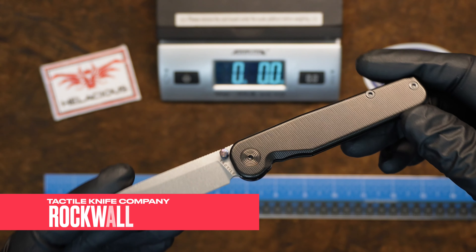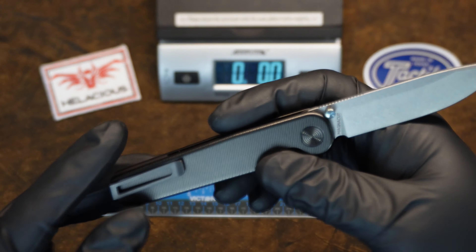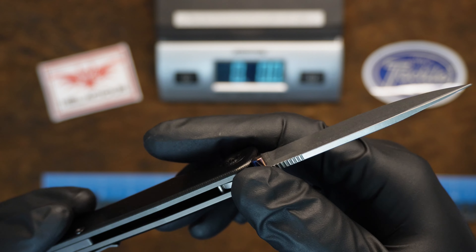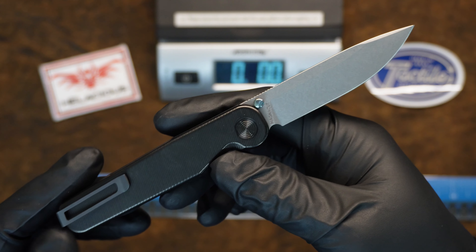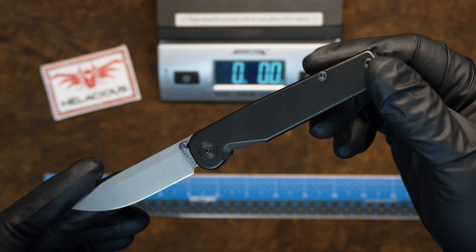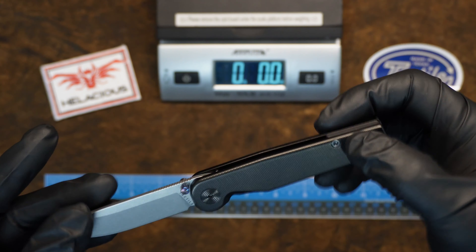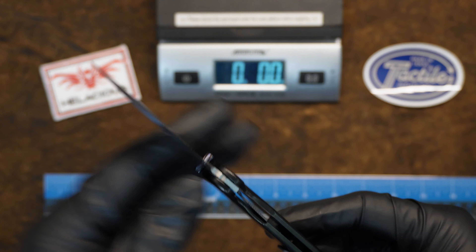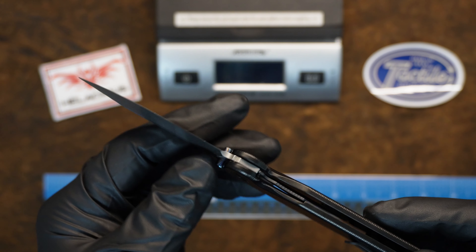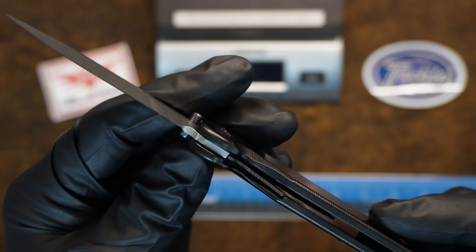We'll start with the Rock Wall. You can see here — beautiful knife, all titanium. This one is DLC and also has the flamed thumb studs. All of the knives are Magna Cut, so excellent edge retention, corrosion resistance, just an overall nice steel. As you guys know, Magna Cut is the new super steel of the world. I also think that S45VN, 390 XHP, and Nitro-V are also very good blade choices.